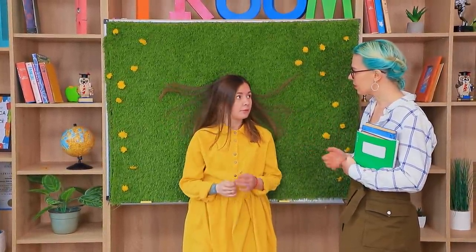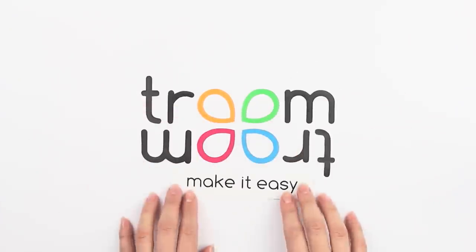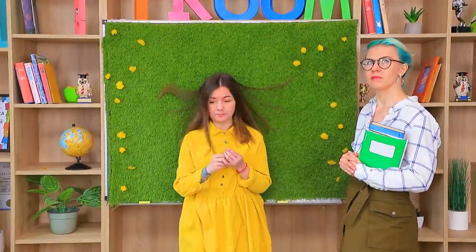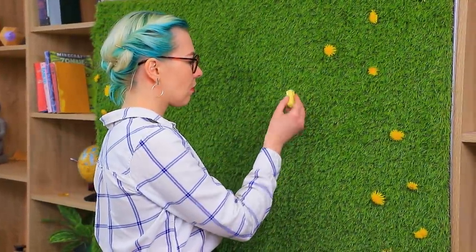Spring is amazing! Even the blackboard is blooming! Too bad we have class on our schedule instead of spring! Cindy, go back to your desk! Fresh grass and flowers! But how do you write on it now?